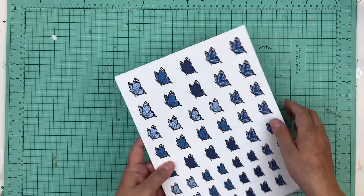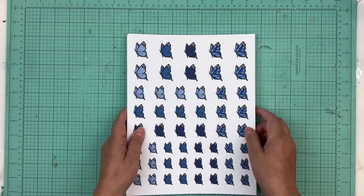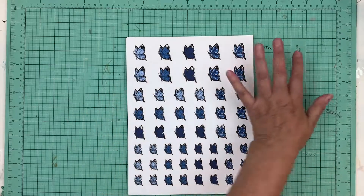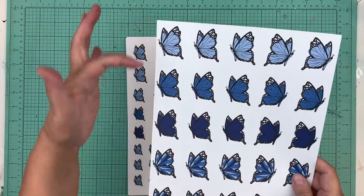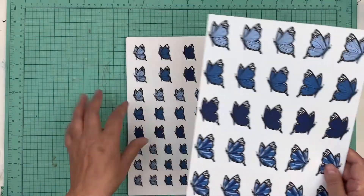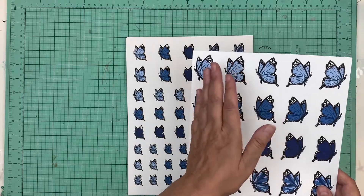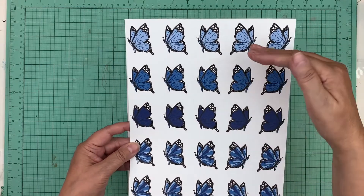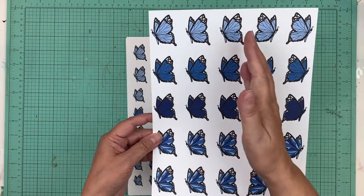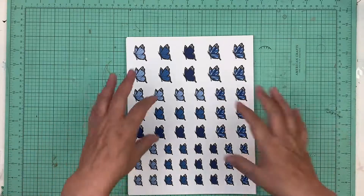Hi everyone, it's Nicole and I'm here to show you the new digital prints in the shop this week. Earlier this week we released these butterflies, which we're calling flying butterflies. It's a side view of the butterflies — the two-inch files — and we have some of the butterflies looking this way and some looking that way.